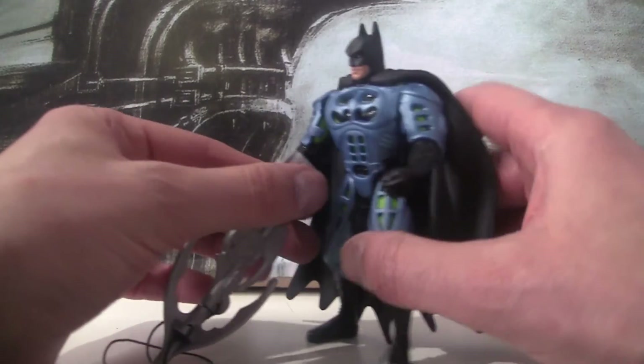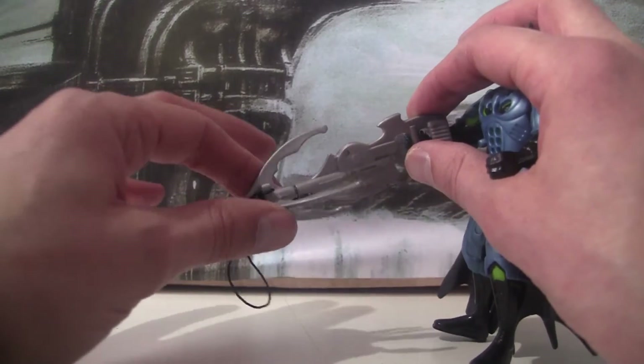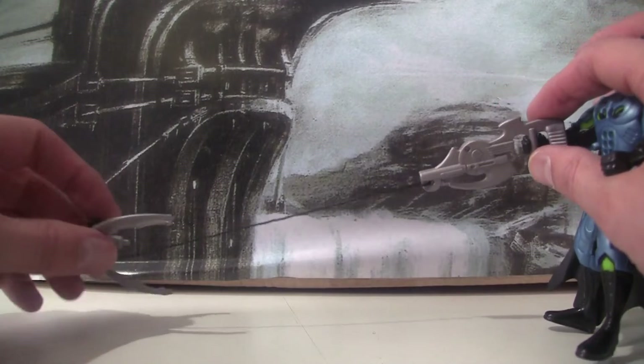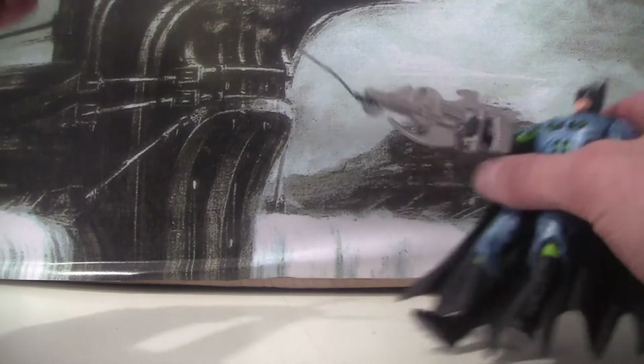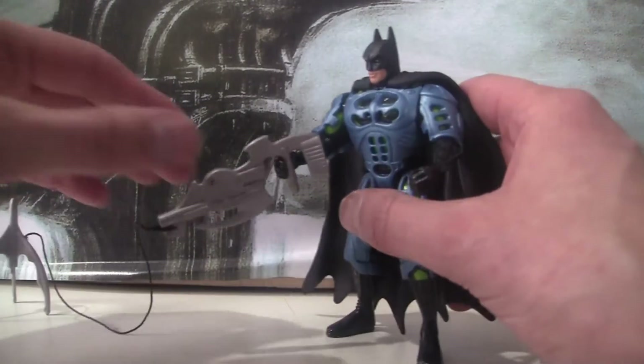Let's have a quick look at his accessories. He's got this kind of massive grapple hook where it doesn't pop out or anything, but you can twist this bit off. It's attached there, and you've got about maybe 15 centimetres of rope. So you can kind of attach him to stuff and pull him up, as you see fit.